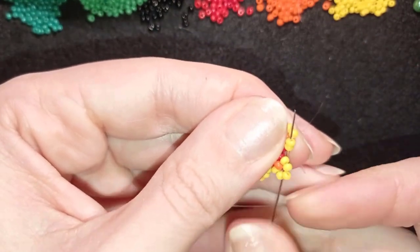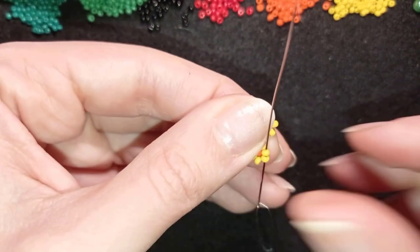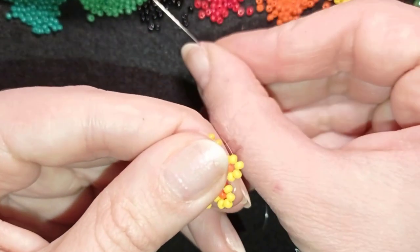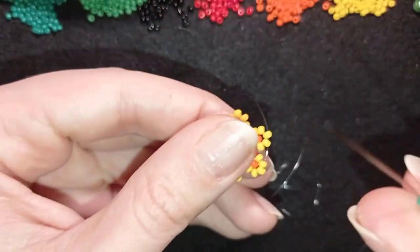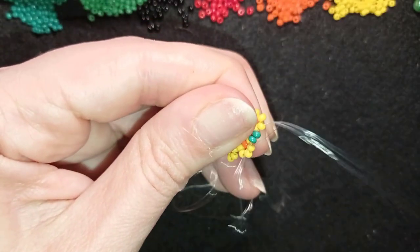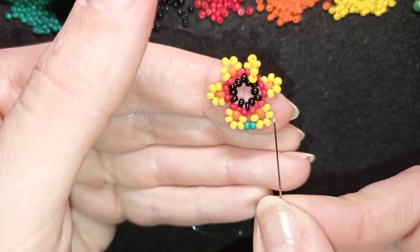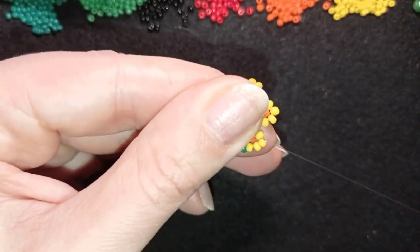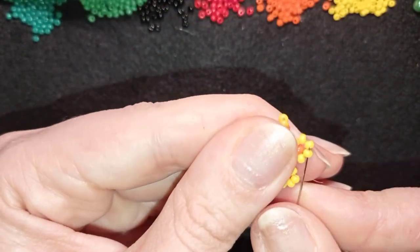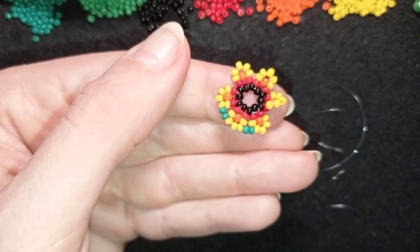Next I'll add an additional row of green beads. I go through the top three yellow beads and exit between those two side yellow beads, then pick up two dark green beads and go between those two yellows — one yellow away from the red one. Then go through three yellows, exit in the same place, take two dark green beads, and go in the same place. Continue this four more times.